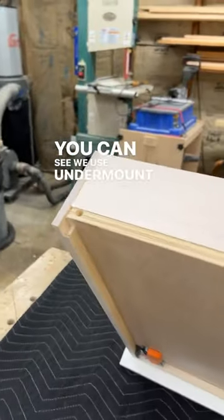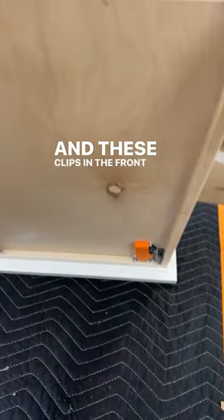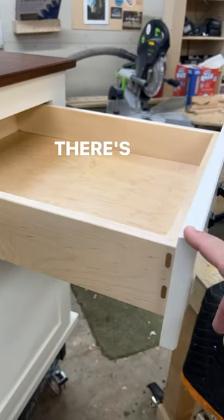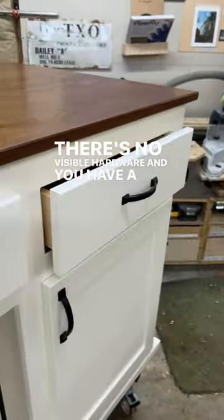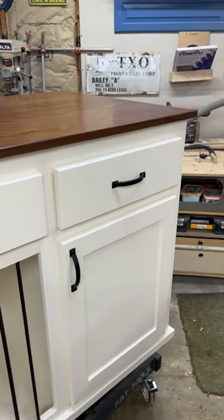You can see we use undermount drawer slides. It gives you a nice, clean look. They connect with these little pins and these clips in the front. When the drawer is installed, there's no visible hardware, and you have a nice soft-close, self-closing action. And that's how we build our drawers at Daily Woodworks.